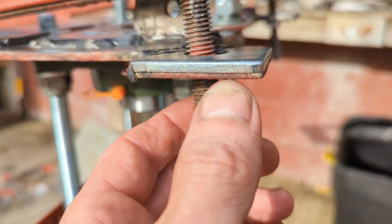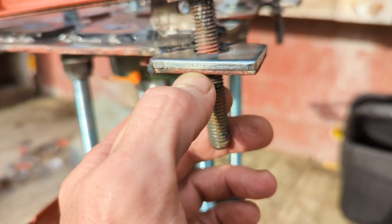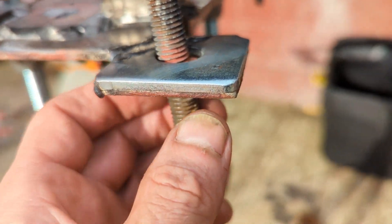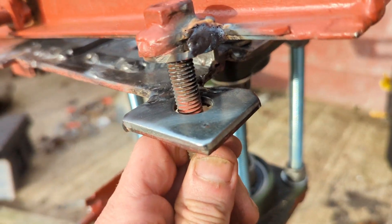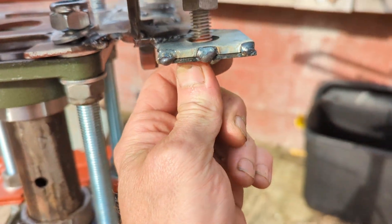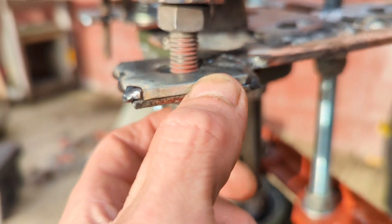There are two washers there — started out with only one which was really thin and ended up getting some of these nice ones. I had to cut the corners off these because the holes are a different size, and I made sure they lined up with the fundamental priority being that they can go up and down. This is exactly the same here — that was a really thin washer and I've welded another one on.